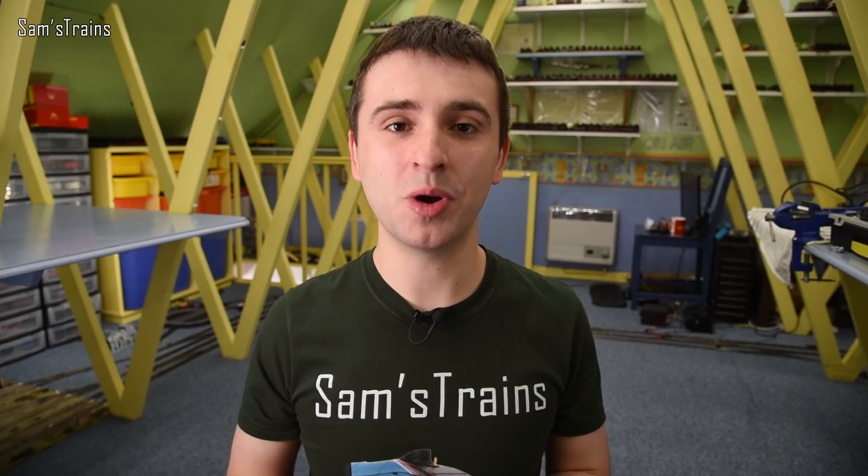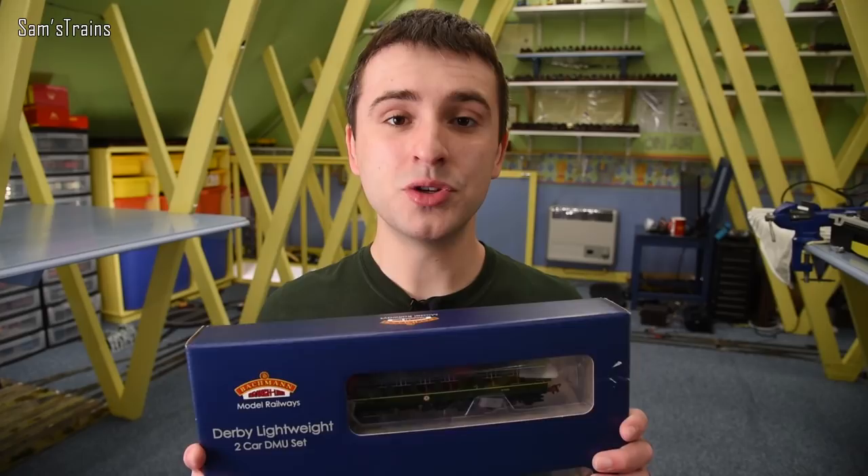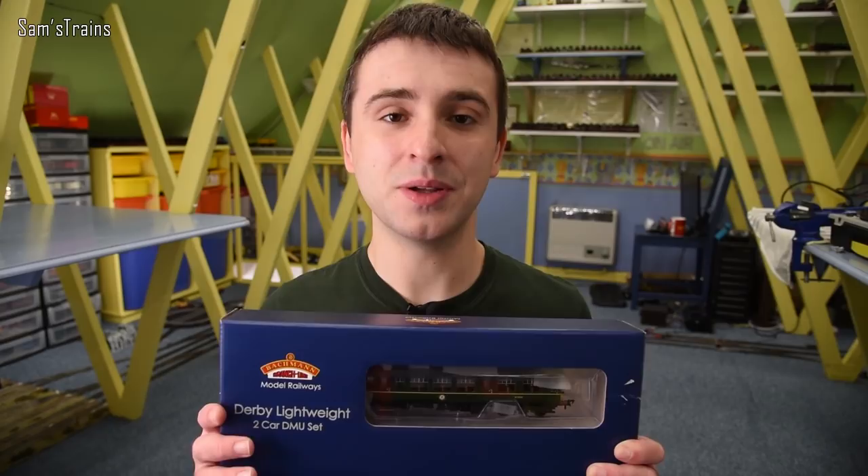Today's DMU is actually much more than a real classic. They say this is the first proper British Railways DMU — it is of course the Derby Lightweight. I've had my Derby Lightweight since 2016 and reviewed it back then, but I got to thinking my channel's changed a lot and it would be a lot of fun to revisit this. Also, Bachmann have announced they are going to be re-releasing the Derby Lightweight at some point, so I thought why not do it now.